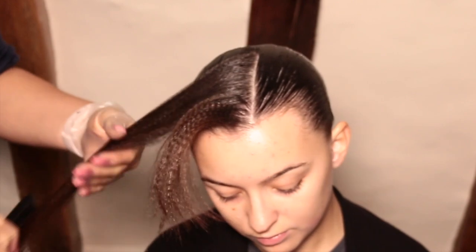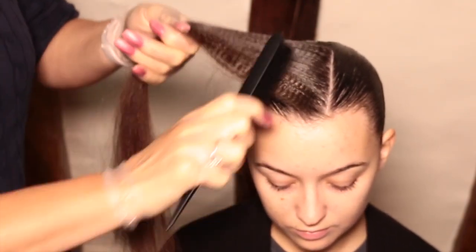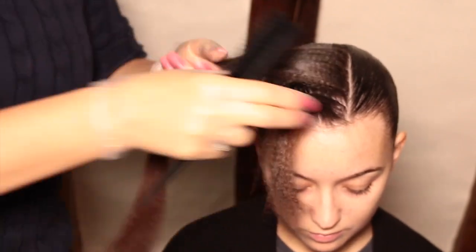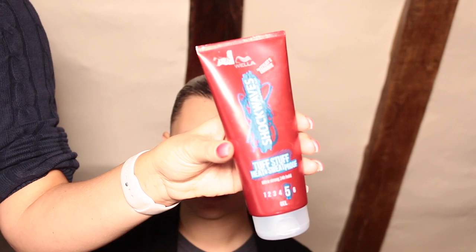When you're doing a gel wave, especially if you're a beginner, do the hair before the makeup — because if you do mess it up and have to wash it out, at least you're not going to destroy the makeup in the process. And just make sure that your parting lines are neat, tidy, and straight.